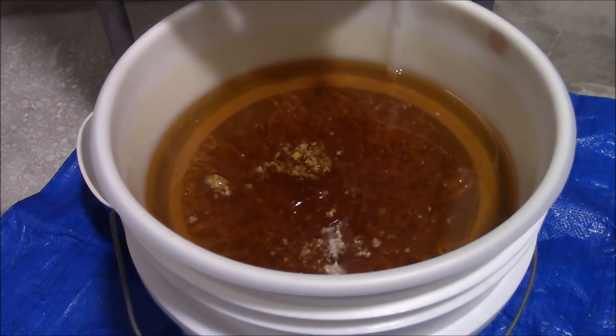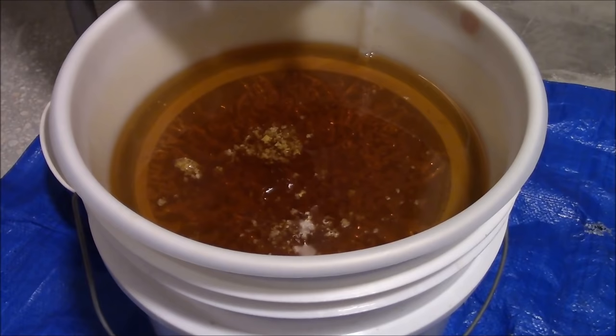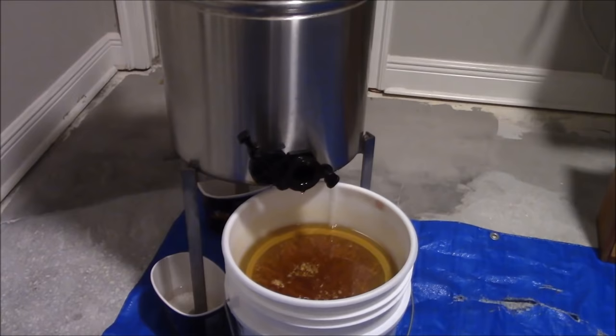The 600 micron screen is fine enough to keep the wax separated while letting a lot of that local pollen come through, so you get the benefit of all the good stuff.